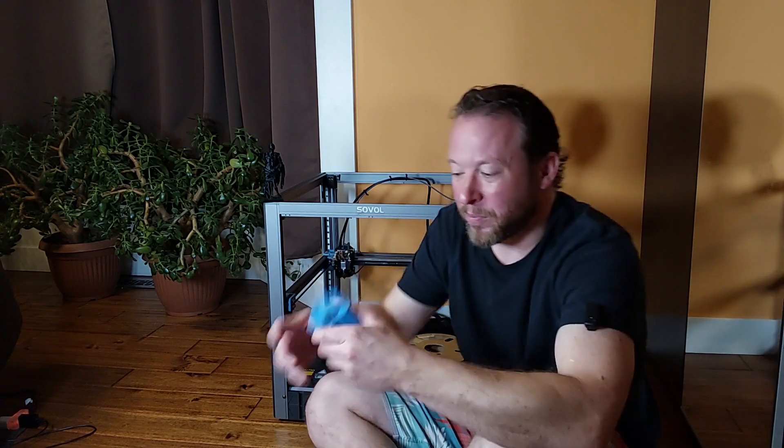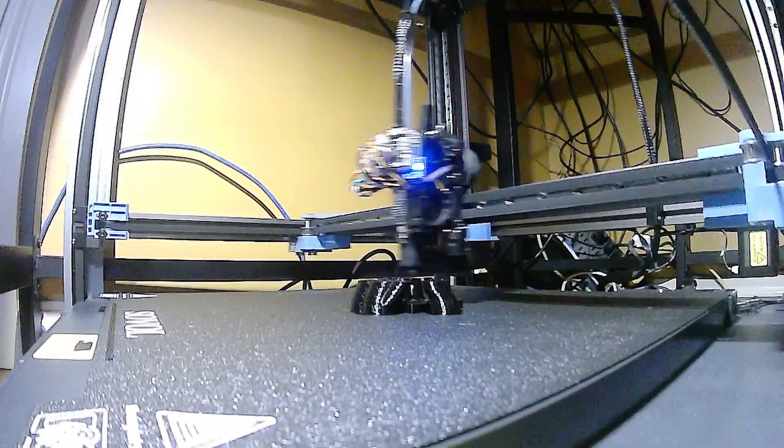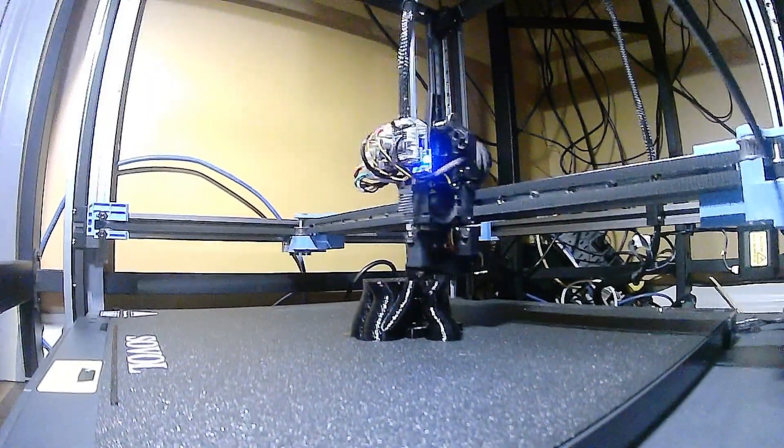In the last video I talked about potentially printing with the Sovol SV08 without the front cover and the front fan, and also how that led to an improvement on the printer that you can do yourself very easily. To lift the mystery about the lightest Sovol SV08 print in the world — yes, you can totally print without this front cover and this cooling fan, at least when it comes to PLA. Here is the proof: this was the first larger complicated print I did after I butchered my hotend in the last video.